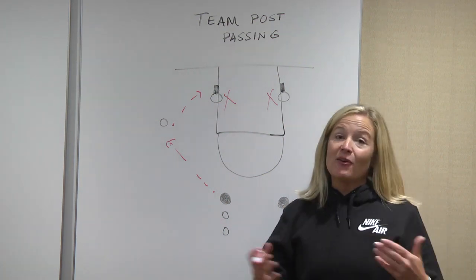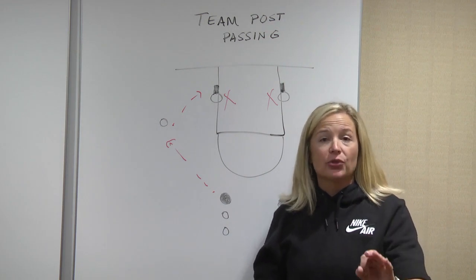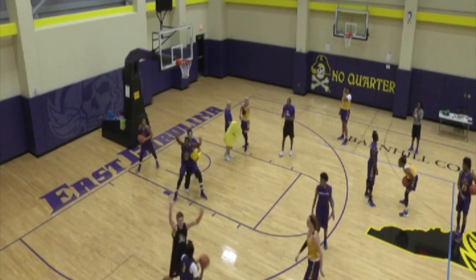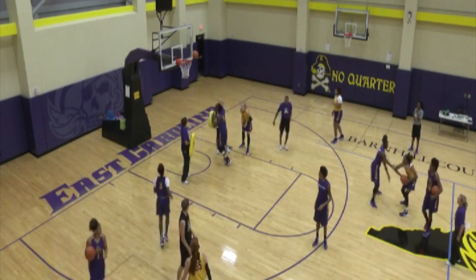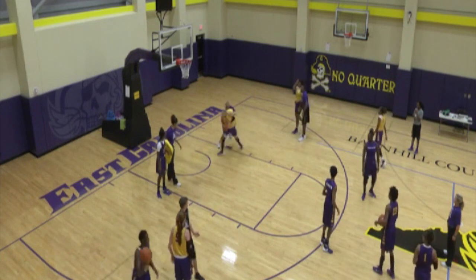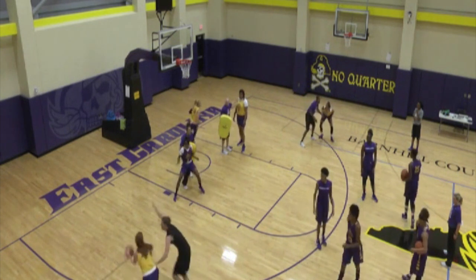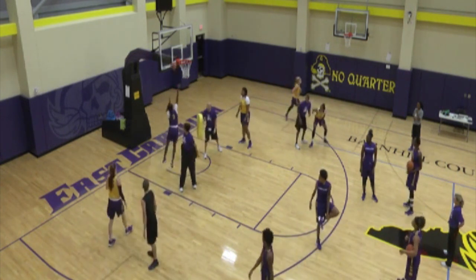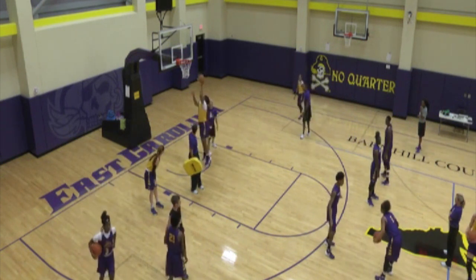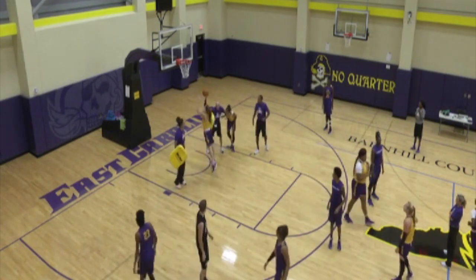Hope you enjoy it. It'll be a fast-paced drill, six going at a time. Really work your pass, meet your pass, triple threat, and then finish through contact.